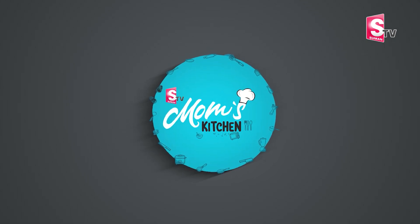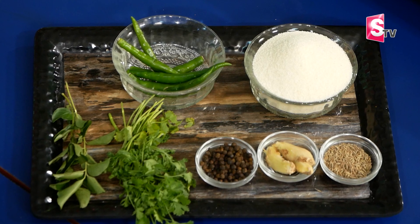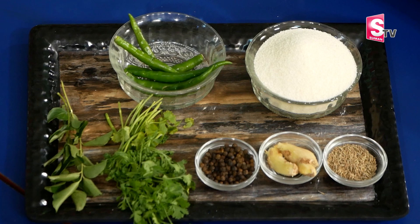Welcome to Mom's Kitchen. Today we have an evening snack or morning breakfast. This is a simple, easy, and instant vada recipe. It is very simple, easy, and instant.